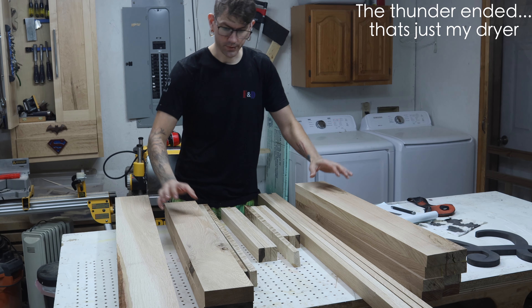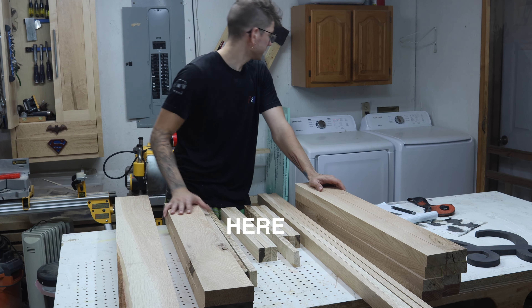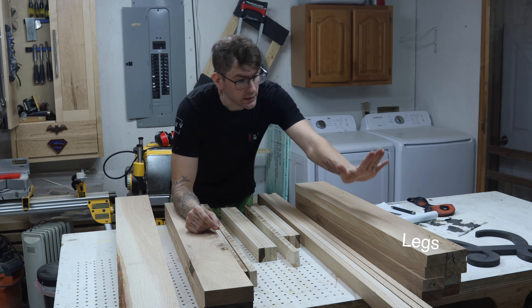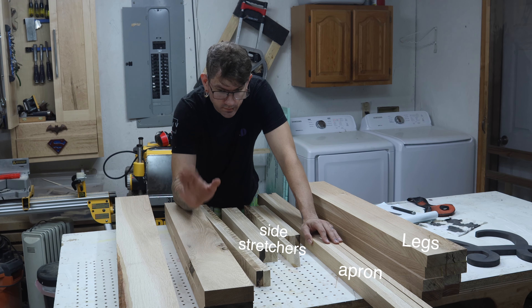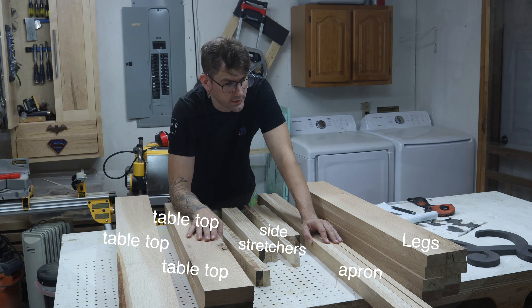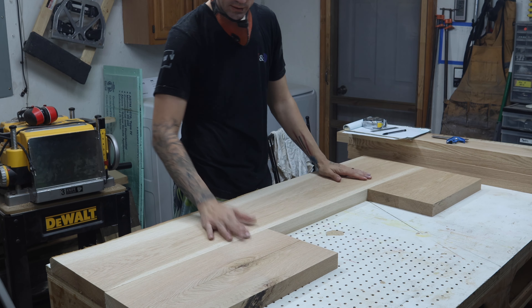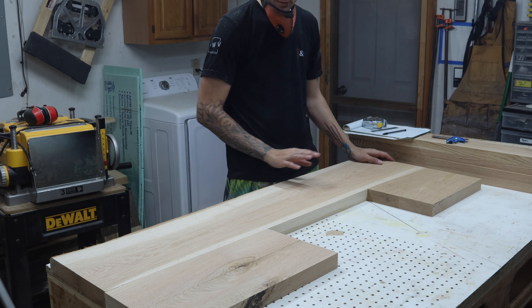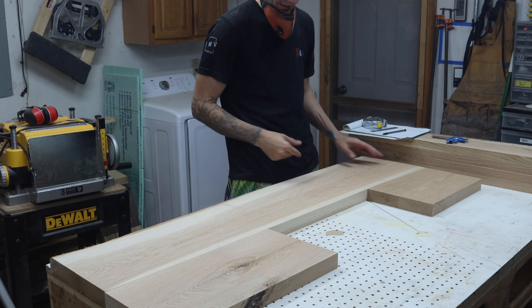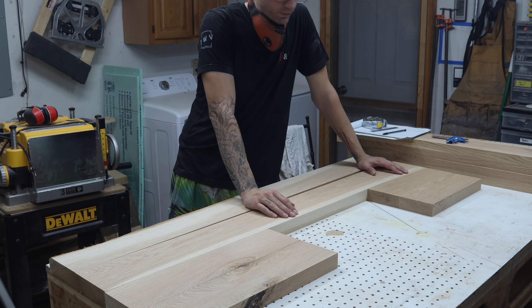What sorcery is this? All right. I've got everything here: my legs, my apron, my side stretchers — the ones that go underneath — and my tabletop.